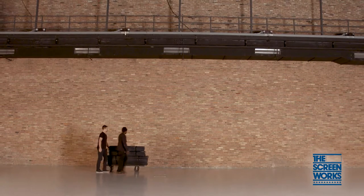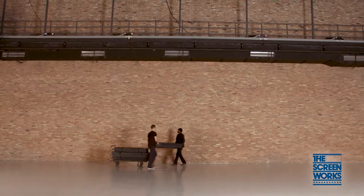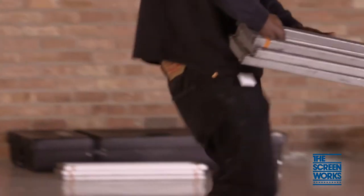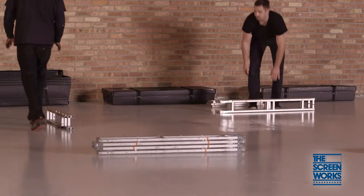The first step in setting up your easy fold screen is to make sure you have adequate floor space to lay out your screen frame, as well as the ability to move around its perimeter as you assemble the pieces. Once the floor is clear, begin laying out the screen frame.